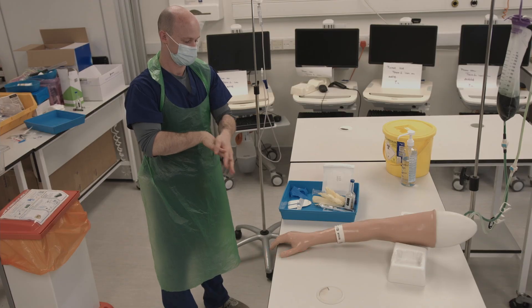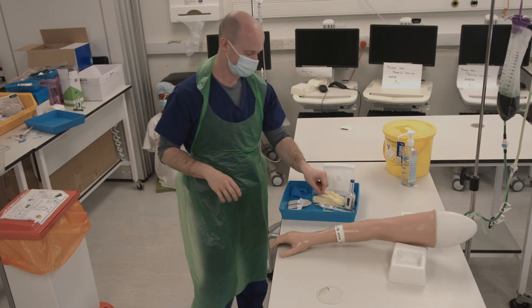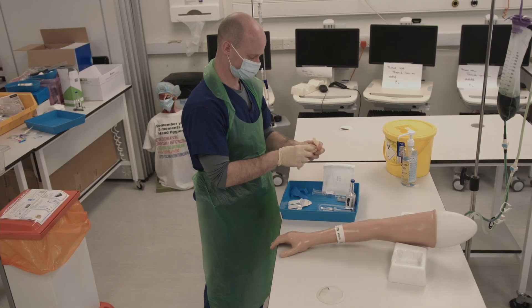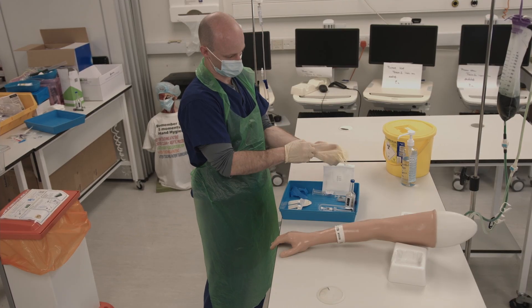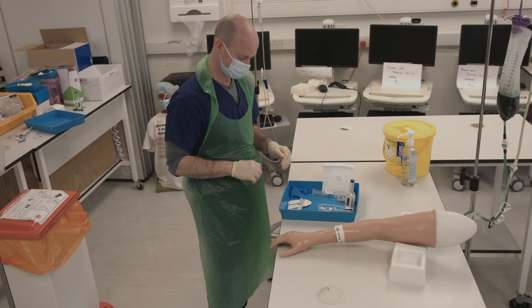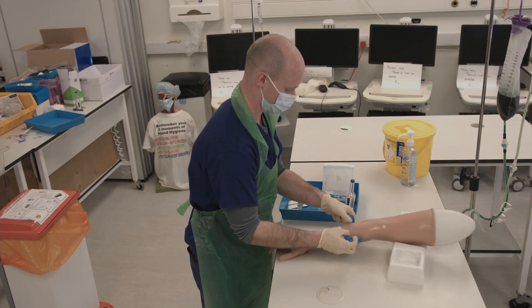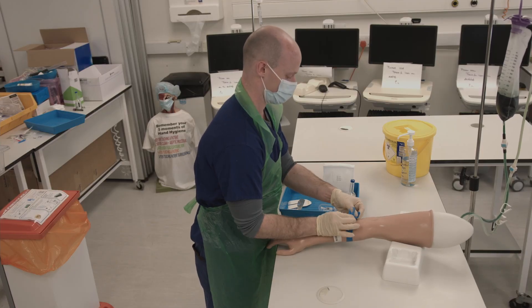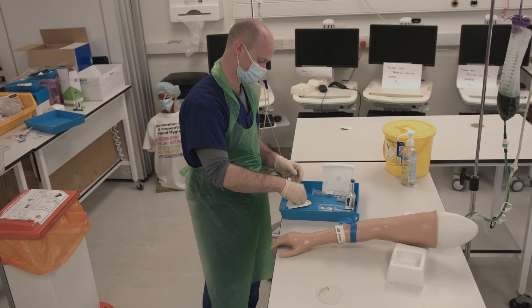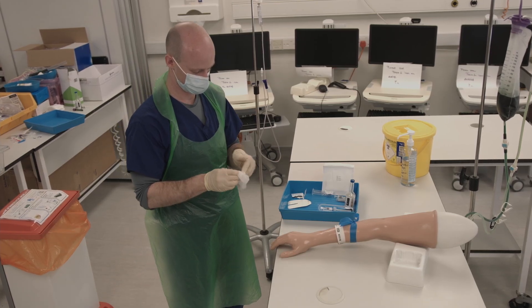At the patient bedside, clean your hands thoroughly as before and put on your non-sterile gloves. Identify the patient by their wristband and place the tourniquet. Palpate for a vein and open a chlorhexidine wipe into a parachute. Then clean the area thoroughly in a grid pattern.